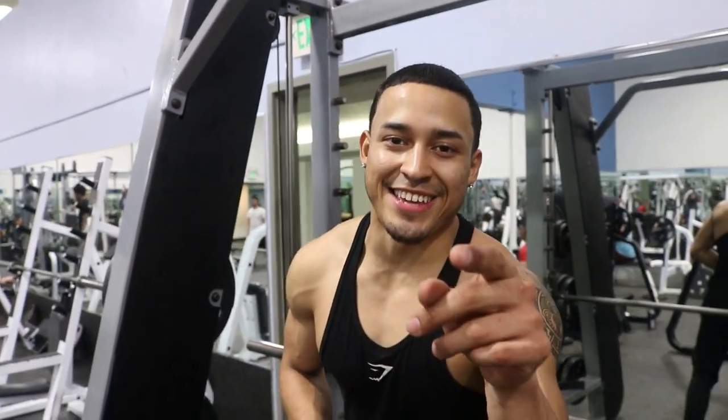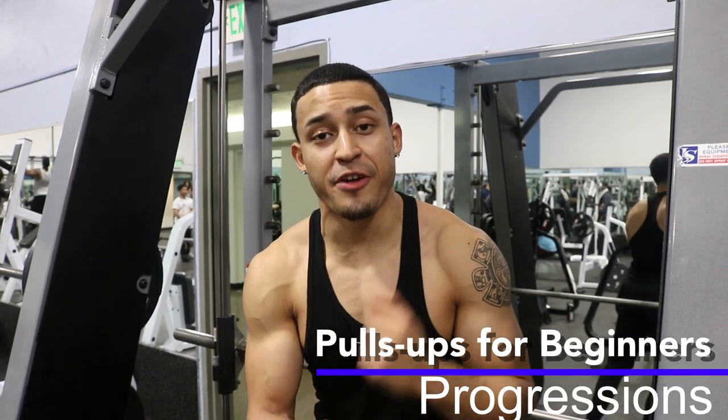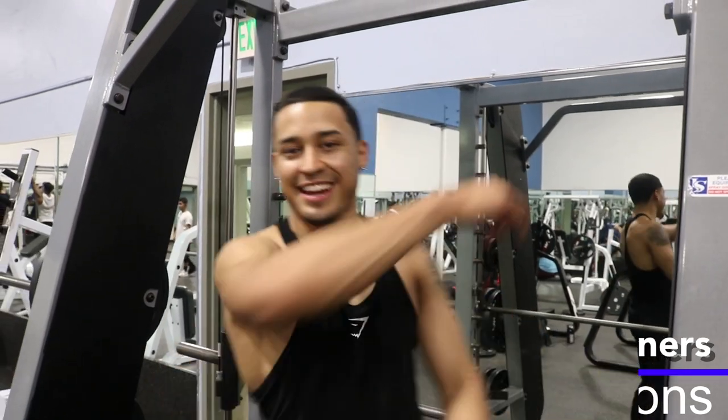Welcome to my YouTube channel. My name is Damir, AKA Reverie Do. On today, I'll be showing you guys how to do pull-ups for beginners and progressions to become stronger on your pull-up game. Let's get it, guys.